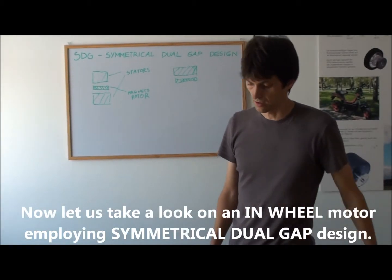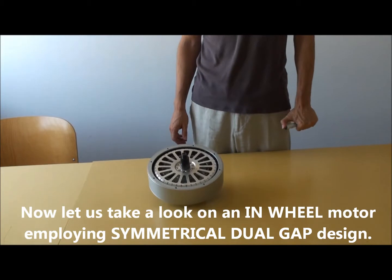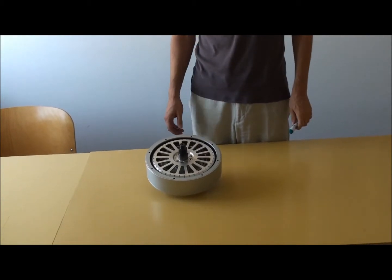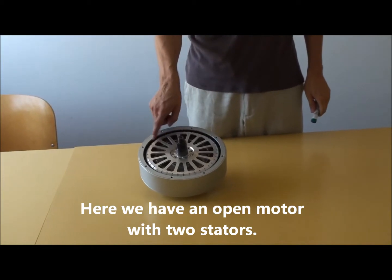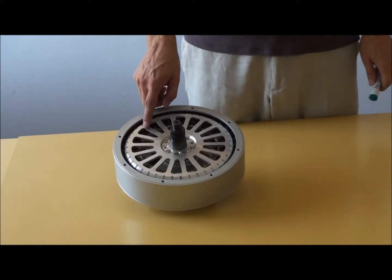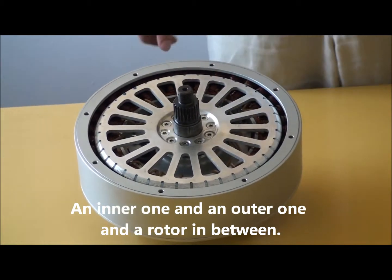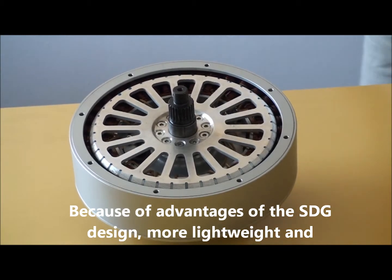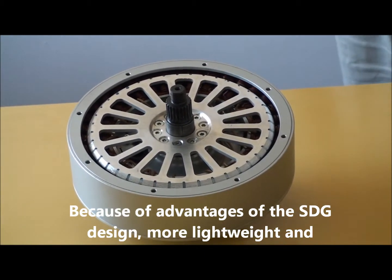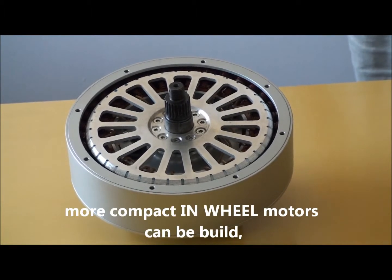Now let us take a look at an in-wheel motor employing a symmetrical dual gap design. We have an open motor with two stages — an inner one and an outer one — and a rotor in between. And finally, because of the advantages of the symmetrical dual gap design, more lightweight and more compact in-wheel motors can be built.